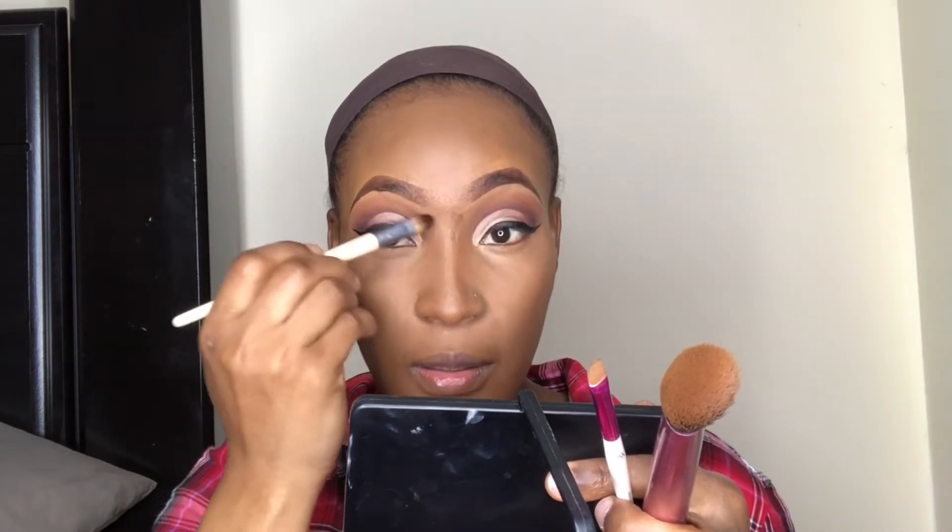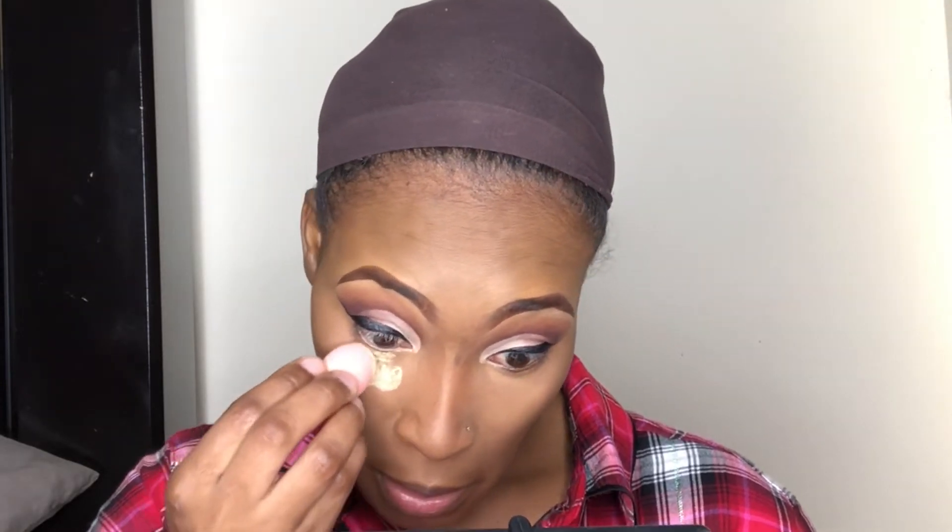I'm just smoothing out the concealer under my eyes because I don't want it to be creasing. Now I'm running the contour down the sides of my nose to make it look snatched. The concealers melt so flawlessly into my skin — there's no arch edges or anything. Now I'm going to go in with my foundation brush and ensure that everything is melted to perfection. Look at my face — you can't see any arch lines or anything. My face looks like it's already been set, but it's not — I'm about to do that right now.